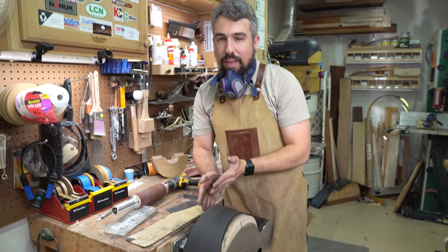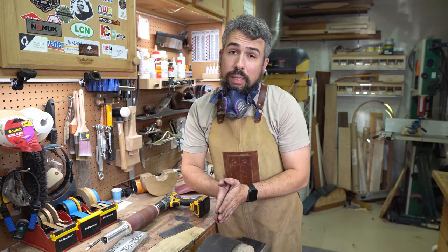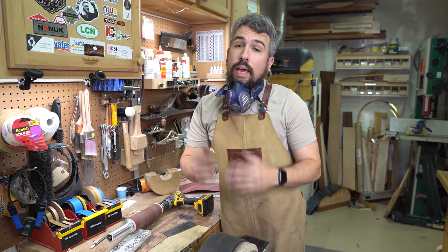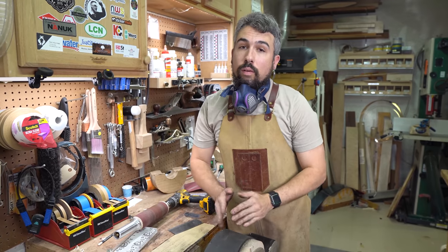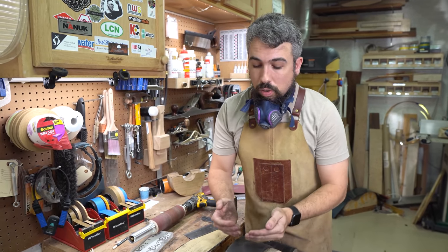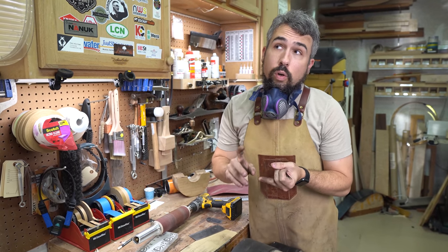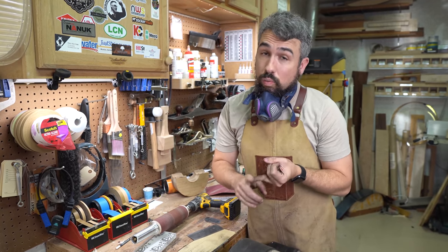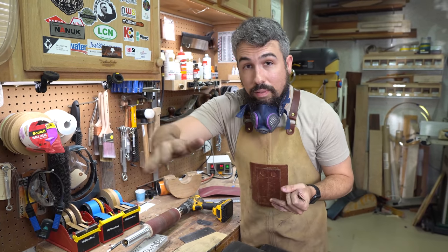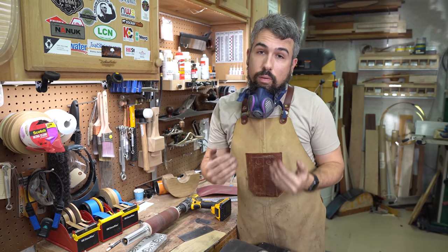The one thing that I can't convey here because we're trying to keep this video short is how much time we're putting into this. I'll probably collectively put in about 45 minutes; when I was just getting going, this was almost a full day job. Take your time and do it right — really make sure you're getting it flat. Because any mistakes or issues here are going to show up when you do your binding, and they're going to show up when you go to do your gloss finish. That's the big one people don't seem to think about — you apply a gloss finish and your sides are all wavy, it's going to pick up in the reflection of that finish.